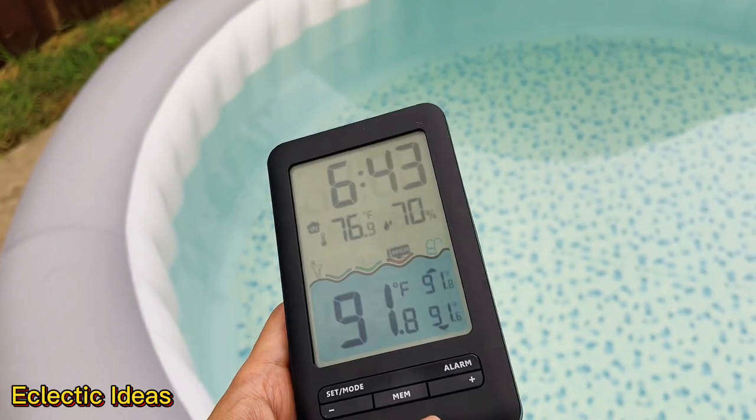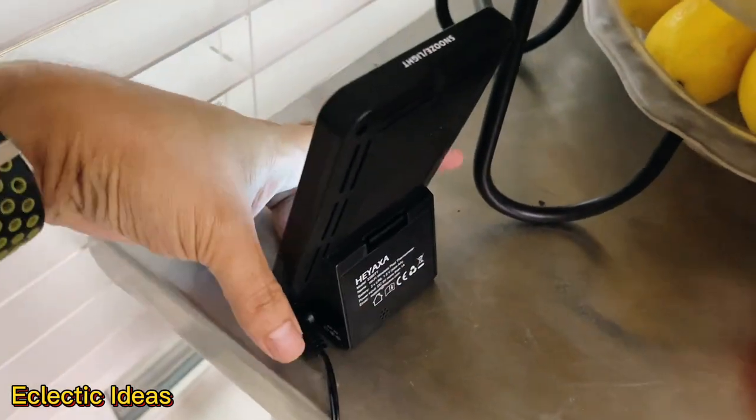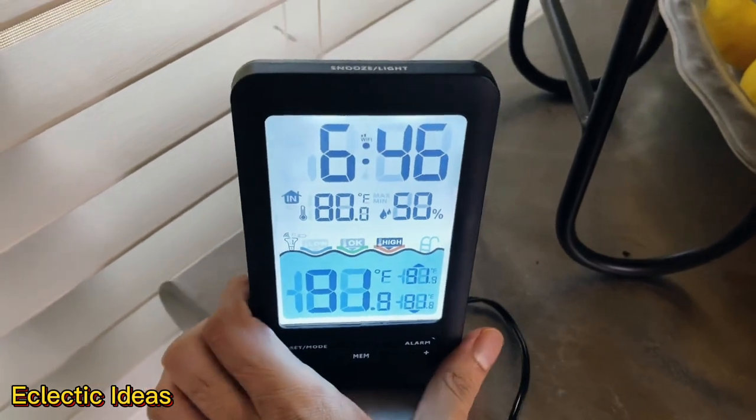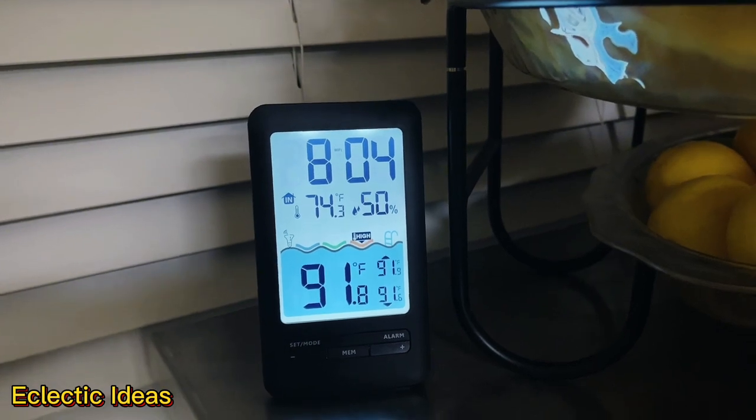We had to bring it out near the thermometer to sync them. After syncing, plug it back into the charger and you get a constant digital readout. The display brightness is great when the sunlight's streaming through the window, and the display at night is bright enough to read across the kitchen.